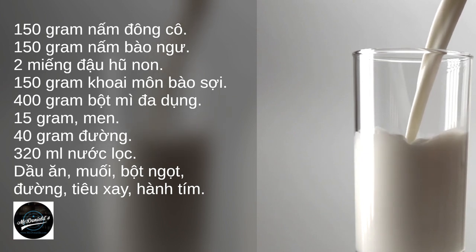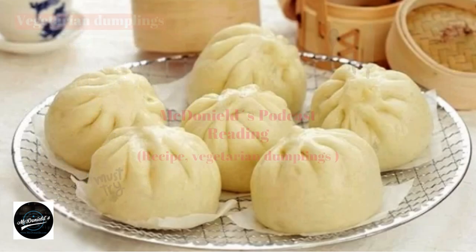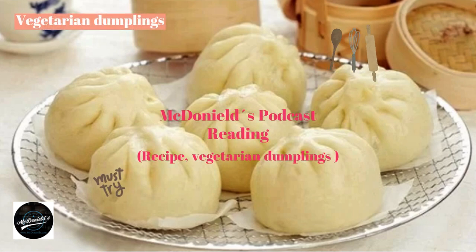How to make vegetarian dumplings — process materials: Heat filtered water to about 38 to 40 degrees Celsius. Add sugar, stir, then add yeast. Leave for about 10 minutes for the yeast to work. You will see that the water is slightly bubbly — this means the yeast is still good and can be used.